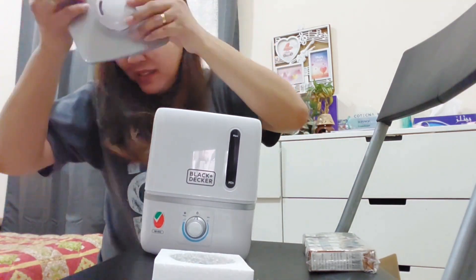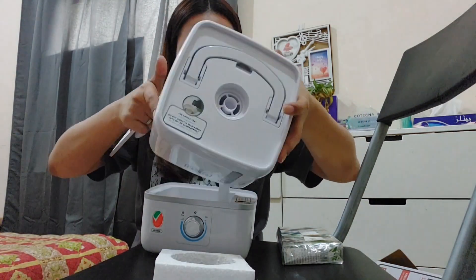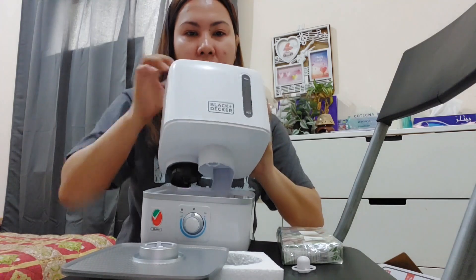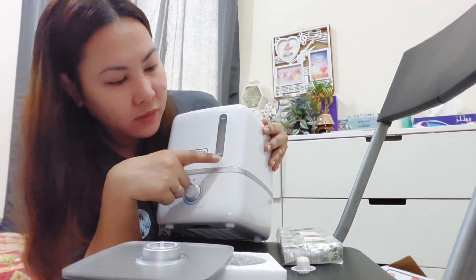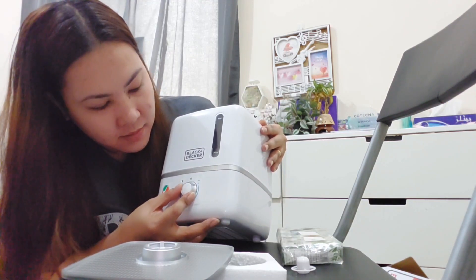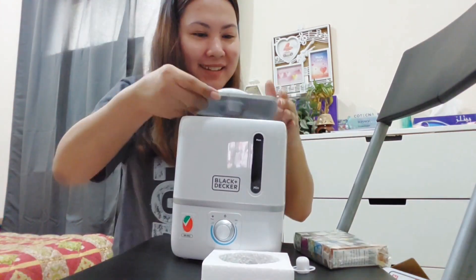Dito lalabas yung mga essential flavors — yung mga aroma, dito siya ilalagay sa butas niya. Tapos syempre maglalagay ng tubig — dito makikita yung water level niya, hanggang dito yung max ng water. Ito yung power, ito yung minimum to max. Ito yung limang flavor na lalagay dito. So okay, I got the Black and Decker humidifier!